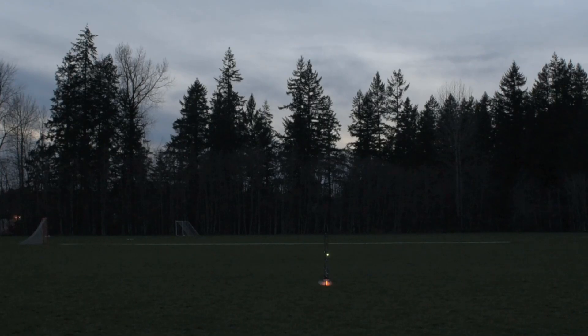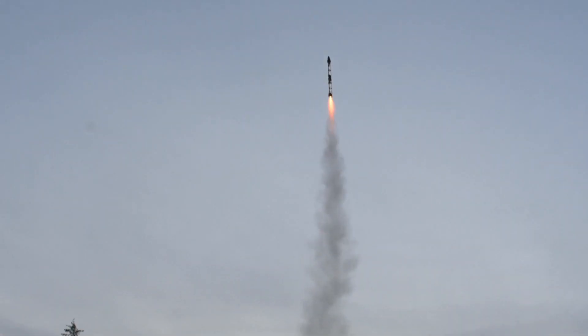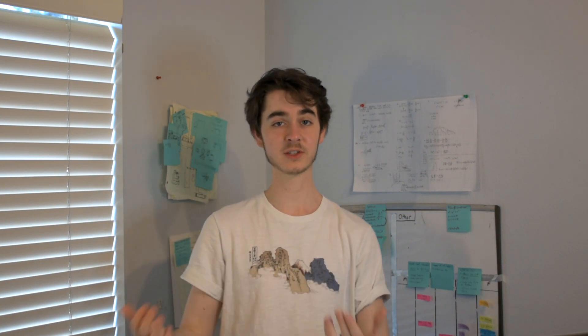Our last flight went really well. We were really happy with how the ascent went — we didn't deviate more than two degrees from each axis. From there, we had to move on to get things ready for this flight.